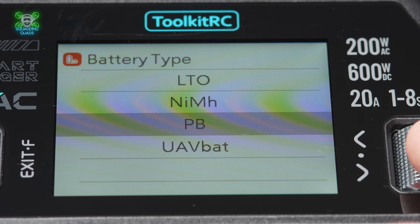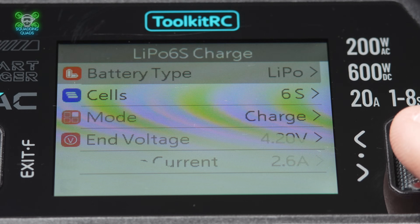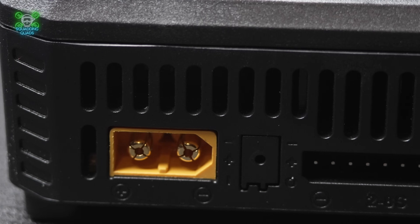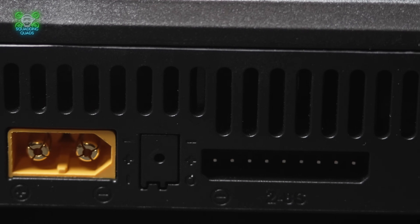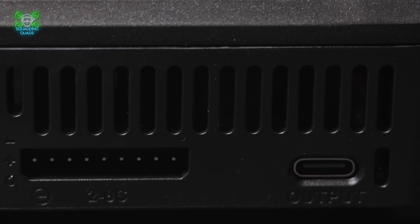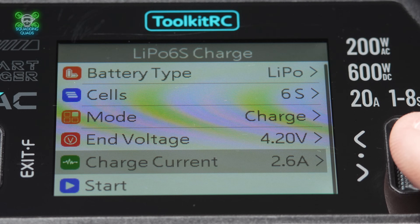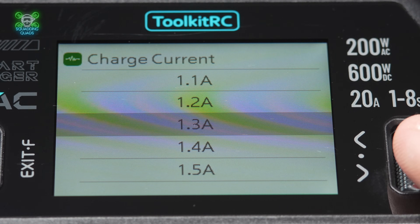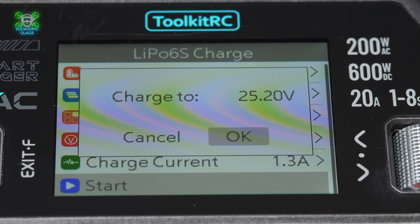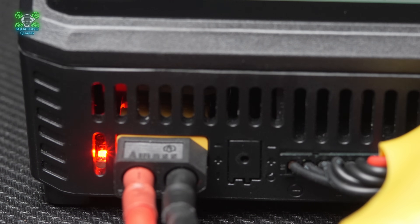If I'm being ultra-critical — and I'm always honest about products — the only thing I particularly miss is that it's a single charging port, so you can only charge one battery at once. If it was only a 6S charger I'd be quite harsh about that, but since it charges up to 8S it's going to need that extra power, so I suspect the single port is the trade-off for 8S capability.